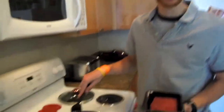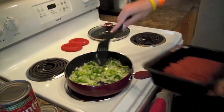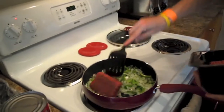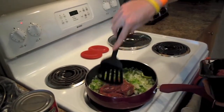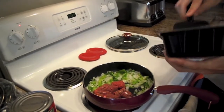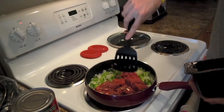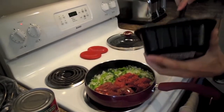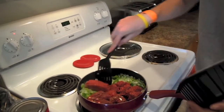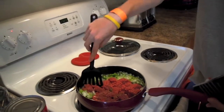Alright, now the vegetables have been in here for about a minute. You don't want to caramelize them too much — you just want to get them sweating a little bit. Then we're going to add the beef to it and get that going. Now depending on how much chili you're making, a pound to a pound and a half of whatever type of meat you want to use is usually the way to go.